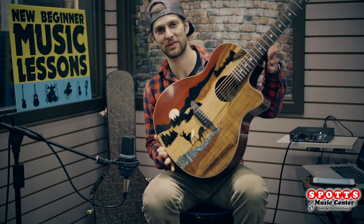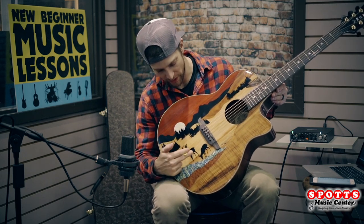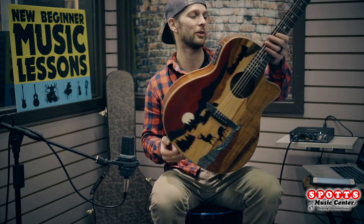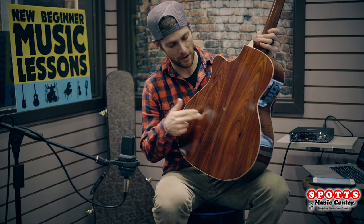Hey guys, Mark from Spots Music Center here with the Luna Vista Deer. It's got a buck, a doe, a little stream, some trees, and a moon — really really cool exotic wood guitar, tropical wood guitar. They call it koa.